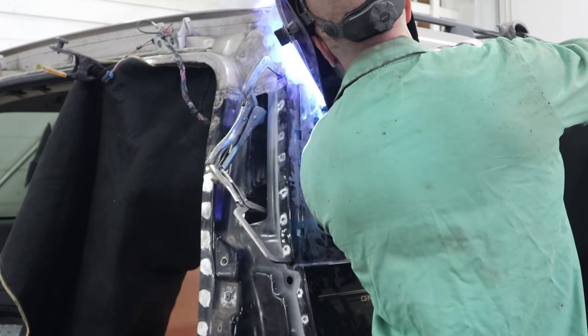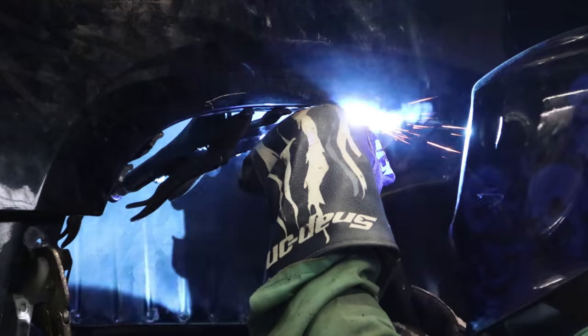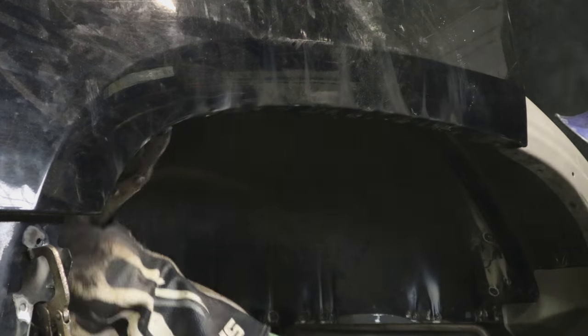We'll weld up our quarter panel, move all our clamps. Now we're ready for them to grind it down and prime it and paint it.